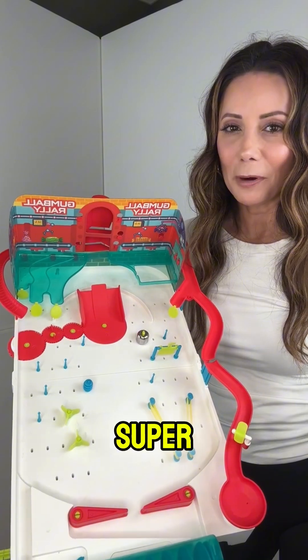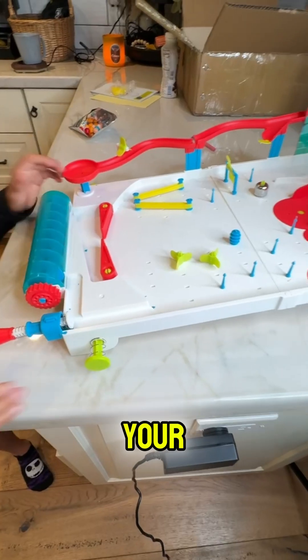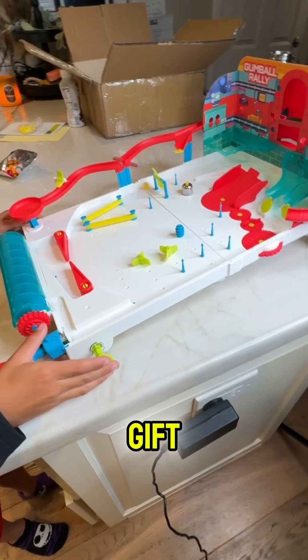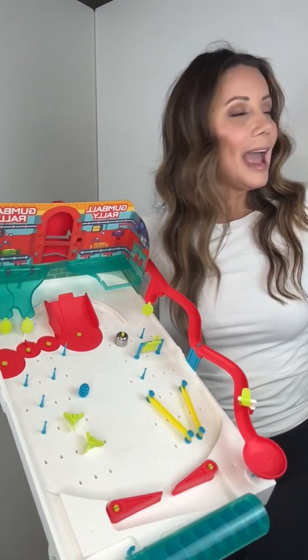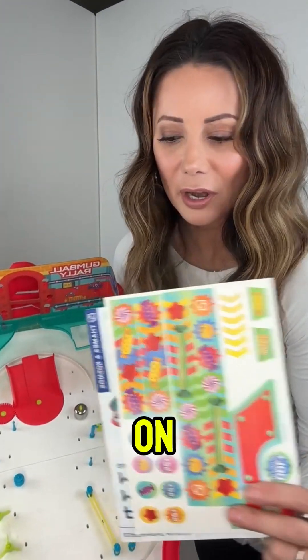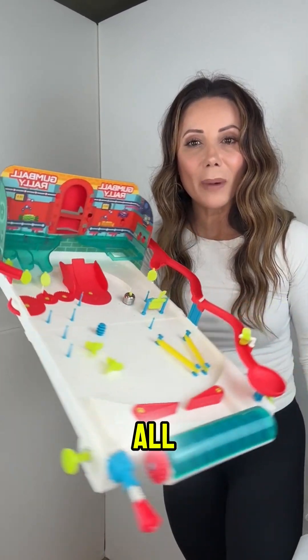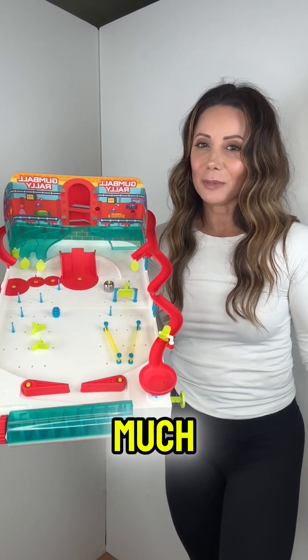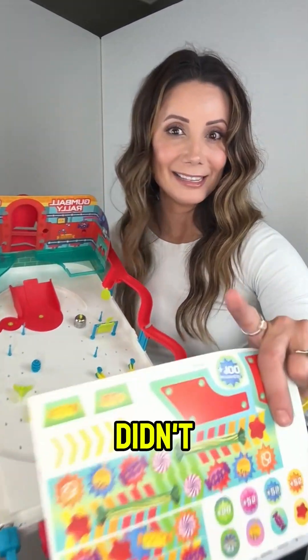It's a super fun toy, but one that your child can actually put together themselves, which makes it a great gift as well. It comes with some replacement parts and stickers that we didn't bother to put on, but your little one can put this together all by themselves and have so much fun in the process. And it comes with a bag of gumballs, if I didn't say that already.